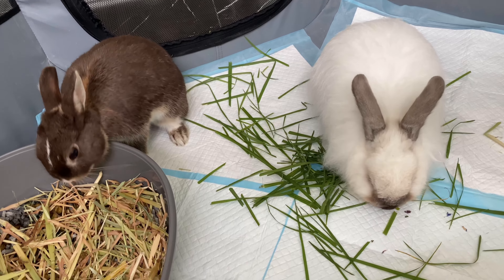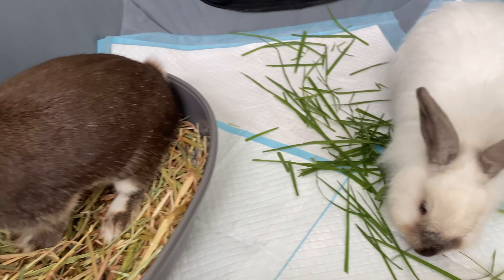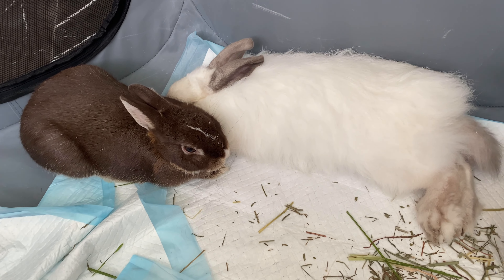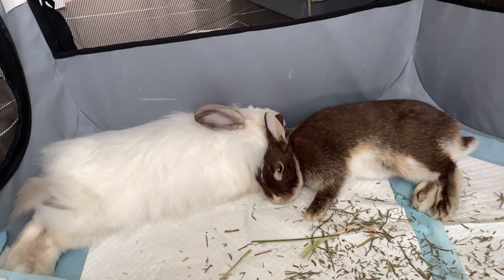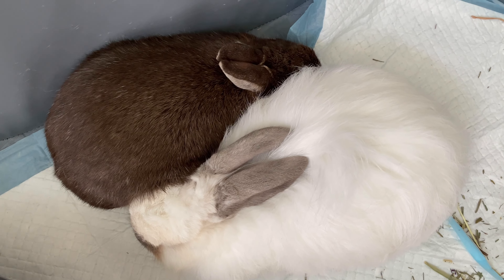We then went and did a little bonding session, and today's bonding session lasted about six hours. It went pretty good actually — they did a lot of snuggling and they even fell asleep right next to each other, which was really cute. Hopefully they do become bonded soon. We have been bonding for quite a while but they are making a lot of progress at the moment.